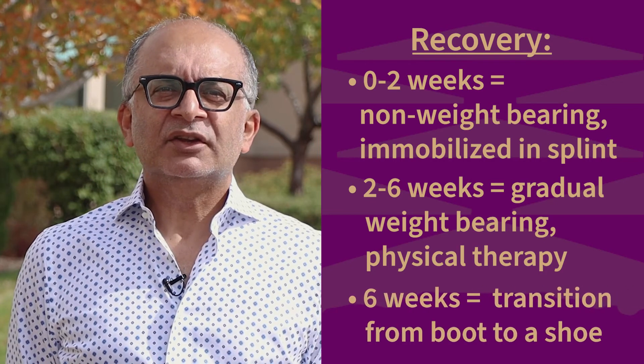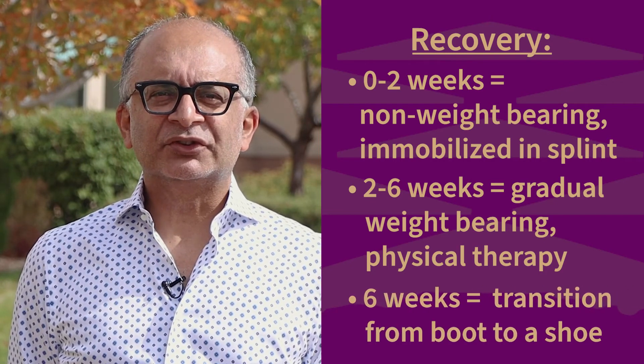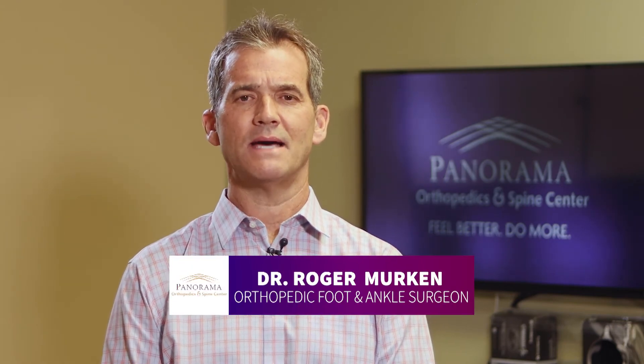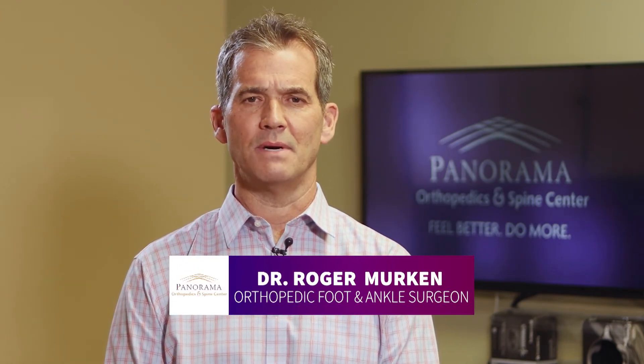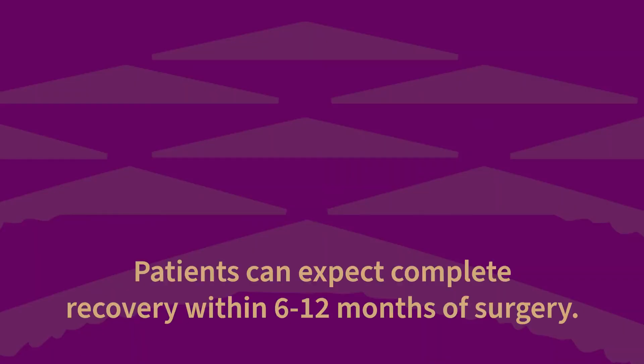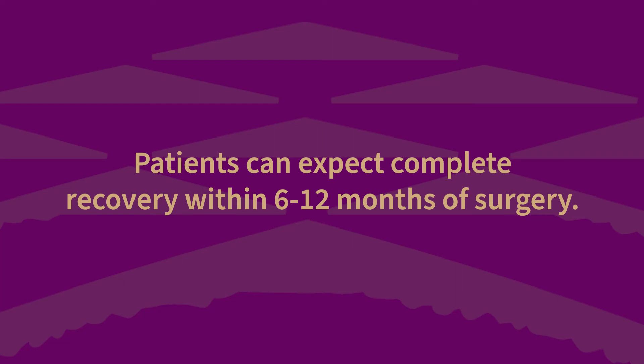You will then be transitioned to a boot and begin gradual weight bearing on the leg and begin physical therapy. After six weeks, you will transition from a boot to a shoe. While patients can begin to return to most low impact activities within two to three months and high impact activities around four months, they can expect complete recovery within six to 12 months of surgery.